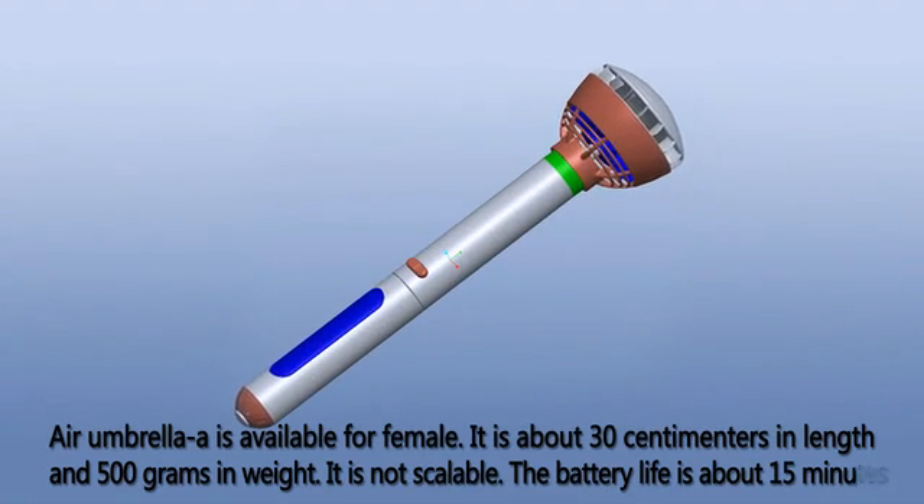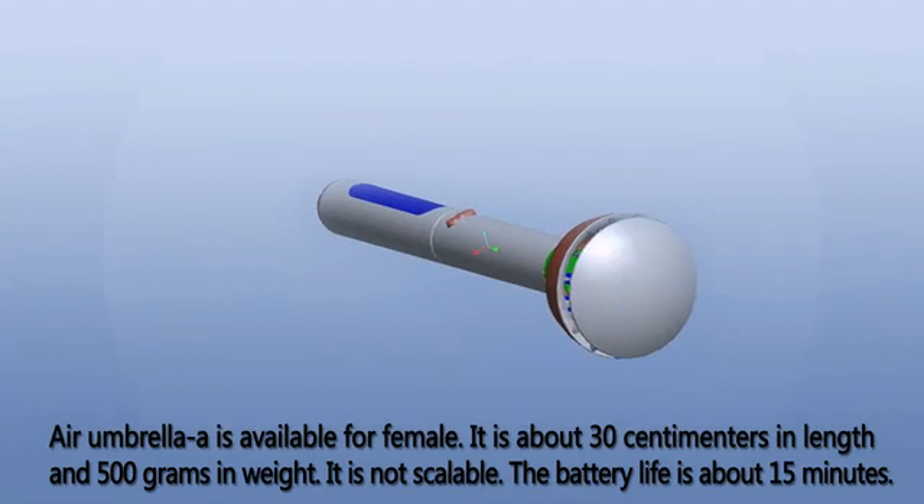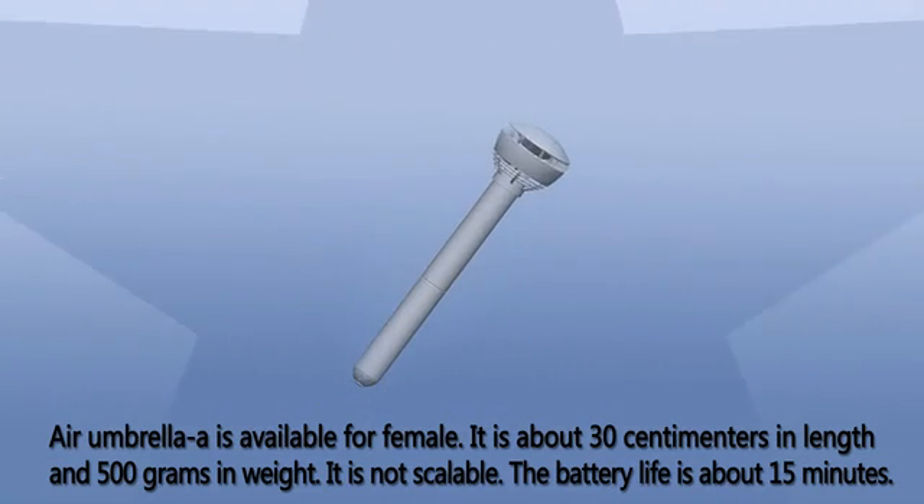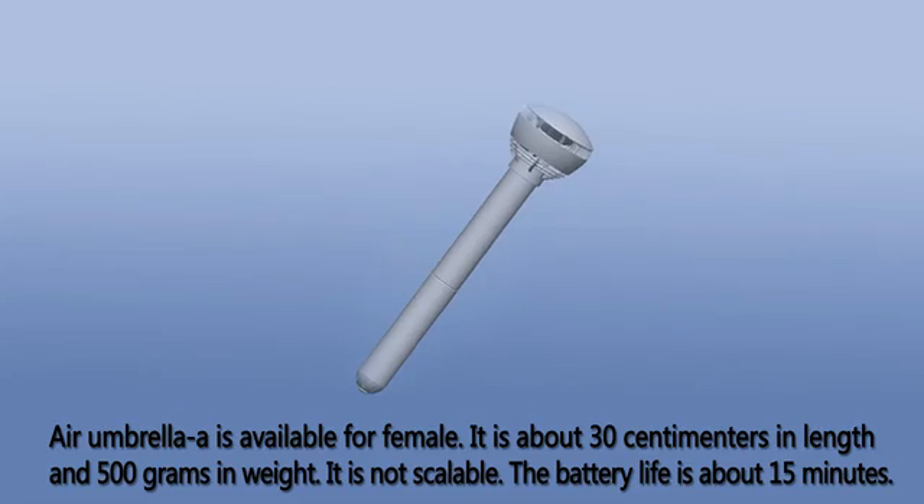Air Umbrella A is available for female users. It is about 30 cm in length and 50 g in weight. It is not scalable. The battery life is about 15 minutes.